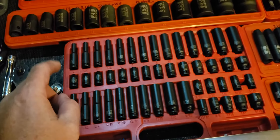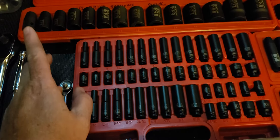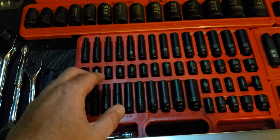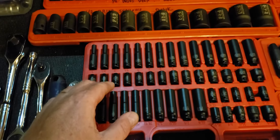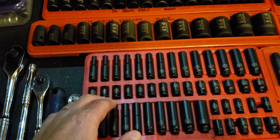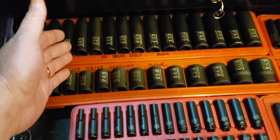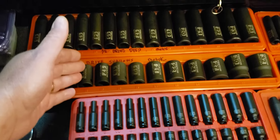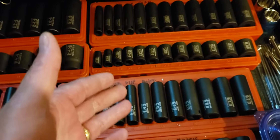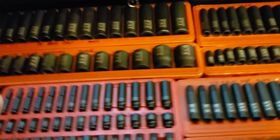I probably use half-inch about nine percent of the time, and quarter-inch drive is rare — last year I might have used it twice. I might have used the half-inch deeps or shallows maybe 10 or 15 times, and the three-eighths several dozen times. Three-eighths metrics are my primary, but I've got it all covered this way.